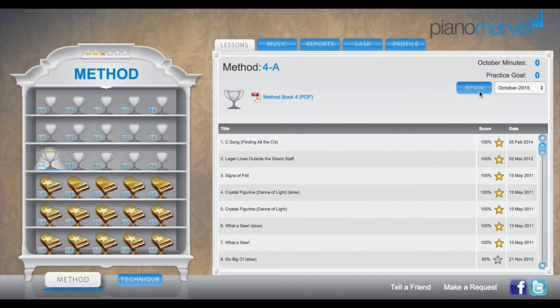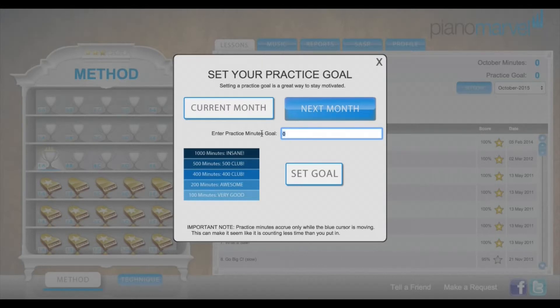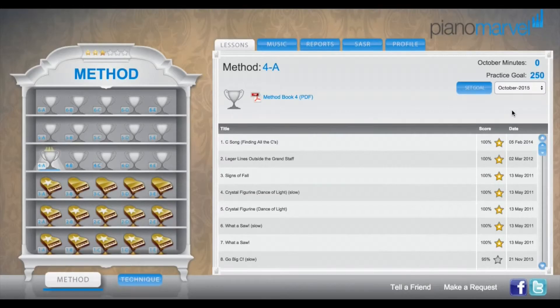Today's the first of the month, so I'm going to go ahead and set my practice goal. Just click this set goal button, and I'll go ahead and pick a goal for this month. Also, you can set a goal for the next upcoming month as well if you'd like. I'm going to go ahead and click set goal, and there we go — my goal's here.